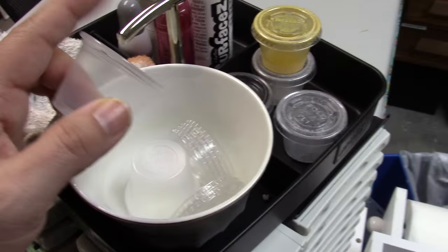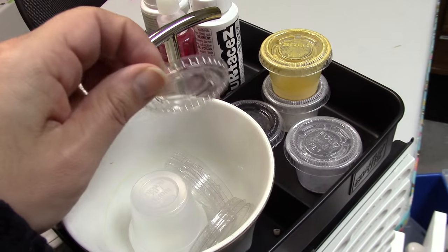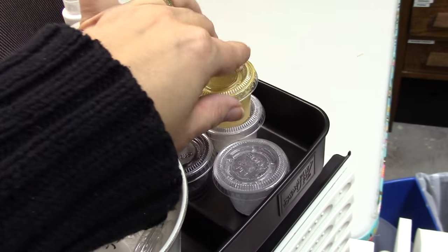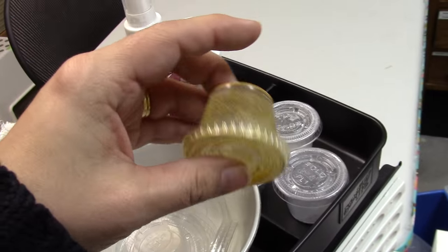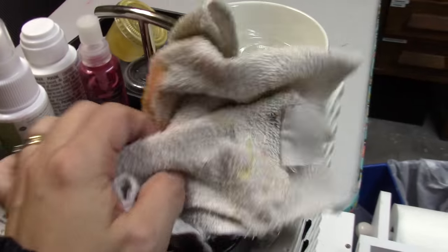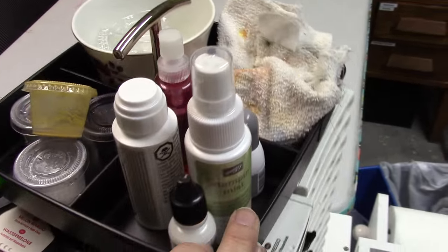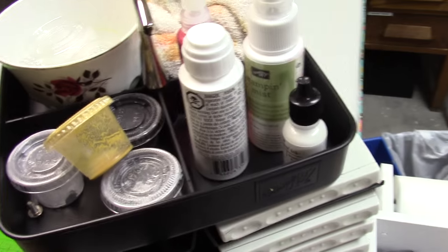I keep these little cups that have lids for mixing things — they're a little bit waterproof so I use them for mixing milk paints. You put some water in and shake it and it won't spray all over the place. I keep a cloth for cleaning my stamps and some stamp cleaner right there.